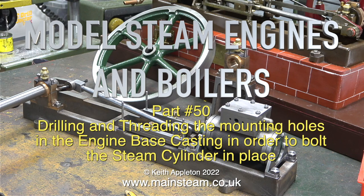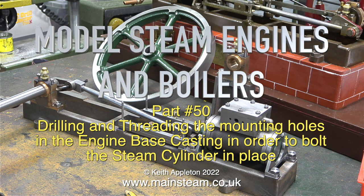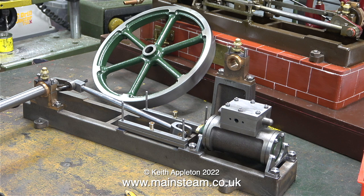Welcome to model steam engines and boilers, part 50: drilling and threading the mounting holes in the engine base casting, in order to bolt the steam cylinder in place.